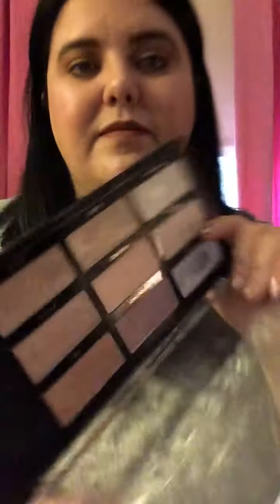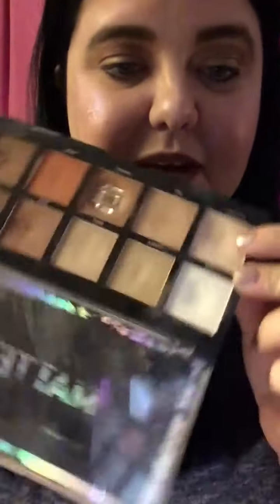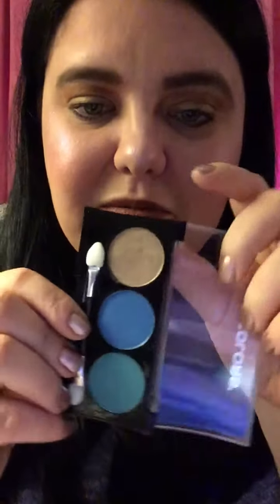For eyeshadows I use the Profusion Mattes palette and I use the color Discreet and Proud. Then I use this LA Colors trio — just the gold color right here, which is really pretty and shimmery.